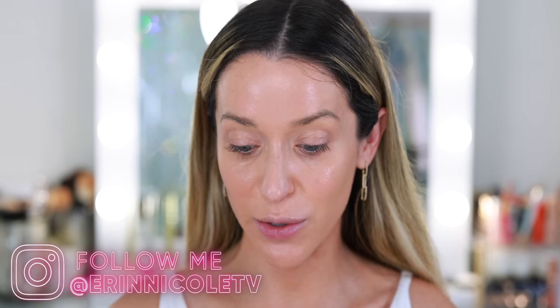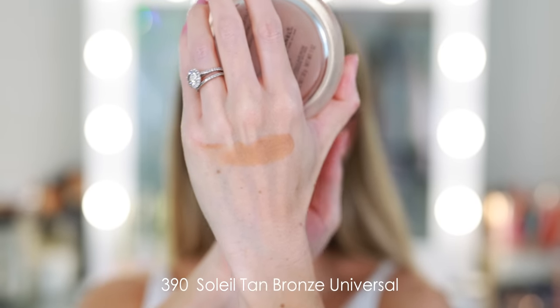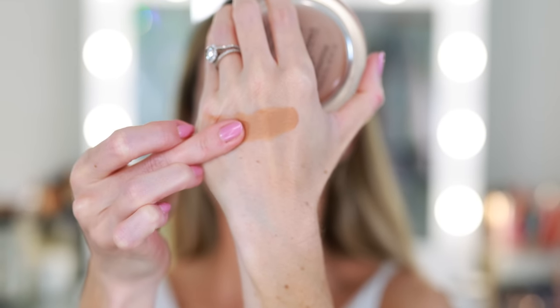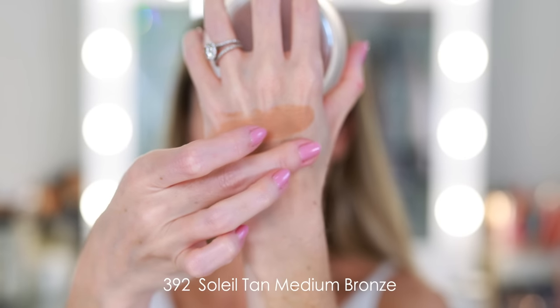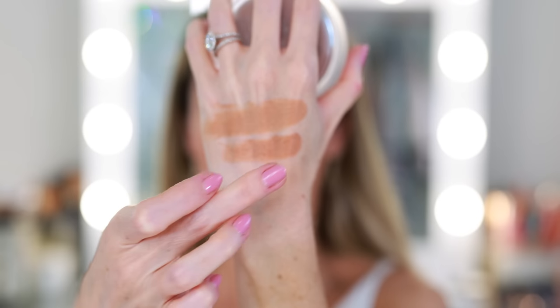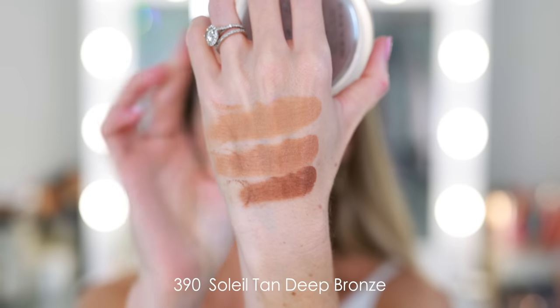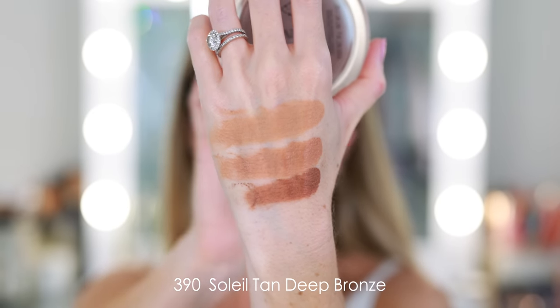Here I have the original 390, the brand new 392 — this is new this summer, launching in the U.S. on June 15th — and then 395, the deeper shade they launched last year. In my original review I shared swatches so you could see all three shades next to each other, but unless you're planning on not blending out your cream bronzer, it really doesn't tell you what it's going to look like on the face with a full face of makeup. So that is truly the purpose of today's video.